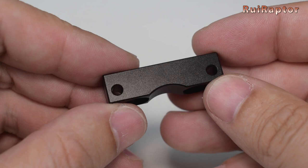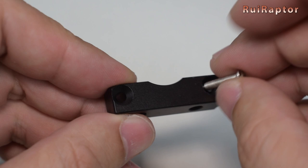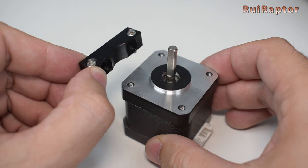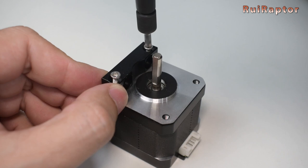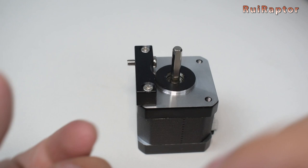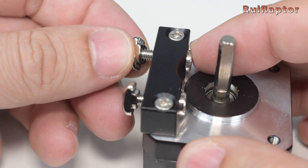Next, get the motor support mount and a couple of Phillips screws. Secure it to the new stepper motor. Then take the M4x12 screws and T-nuts and install them in the motor mount.